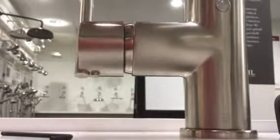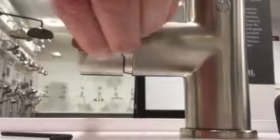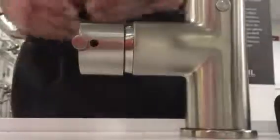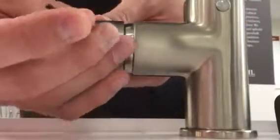On the underside of the LS57 handle you'll find a cover to the hole. This comes out, and inside there is a two millimeter set screw removed by turning counterclockwise.